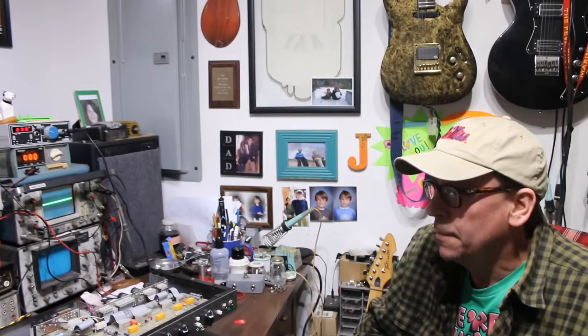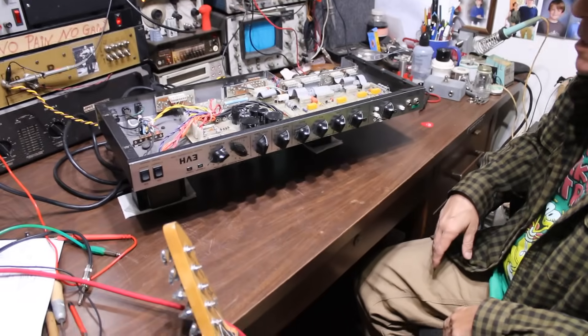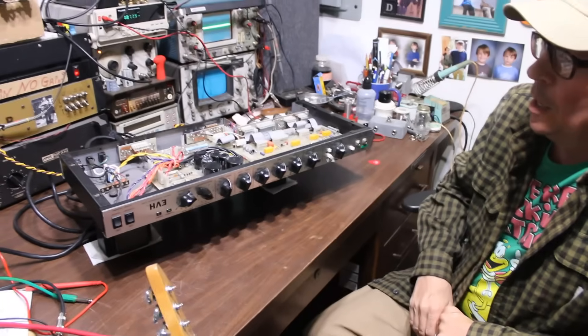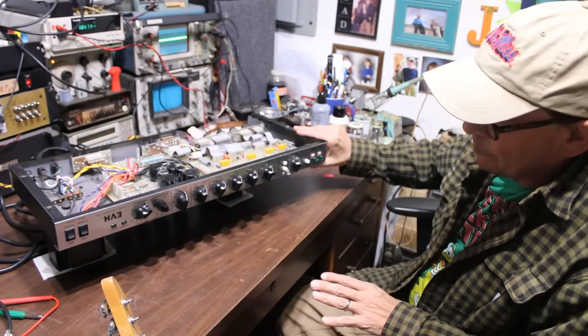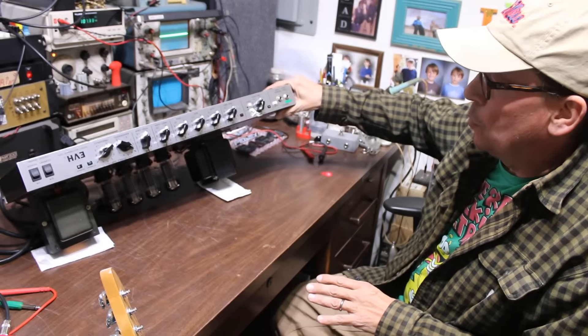We're back with part two of the Van Halen Tour amp restoration. I've gotten a little more information on it since part one, and I've decided to go ahead and make this quick video to get the power amp working.